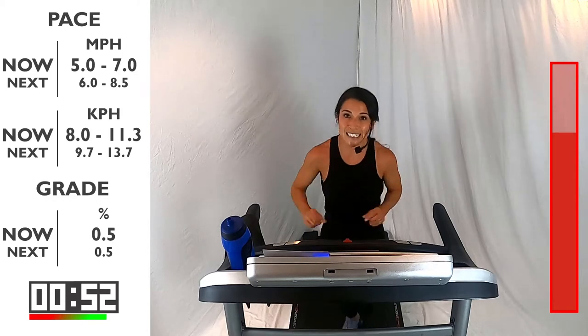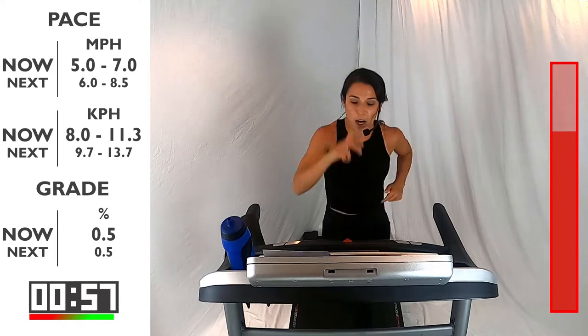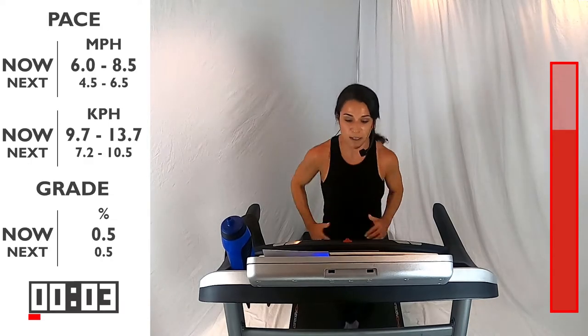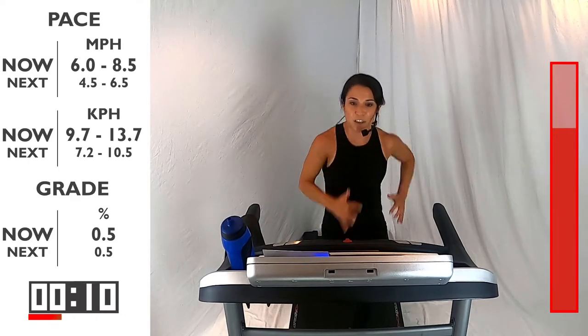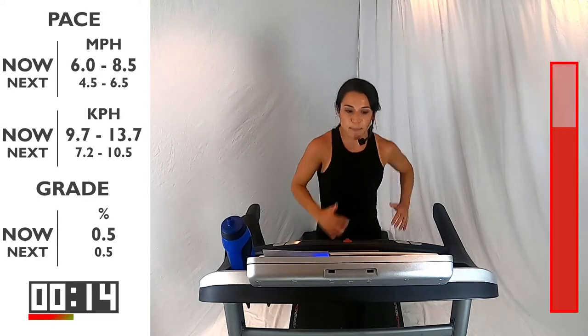You got that 30-second push here. I know that pushes us a lot, but we want that because that's how we get better. That 30 seconds is what is going to make you better each time. Here we go — 3, 2, 1. Let's go, let's pick it up right here. It's only 30 seconds — come up tall. Move those arms and breathe. Focus in front of you — we don't want to look down at the ground, we want to look up. Staying up tall.